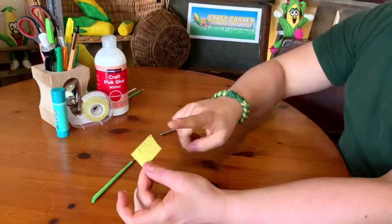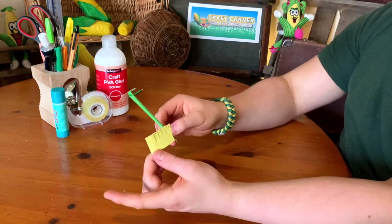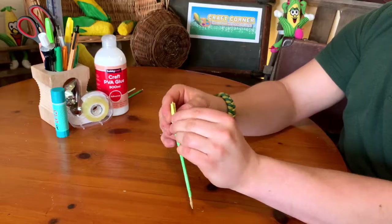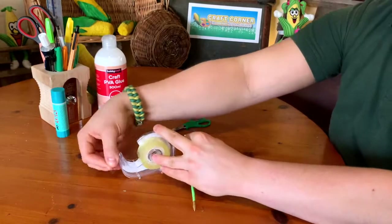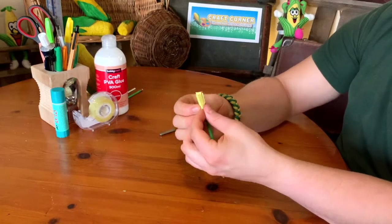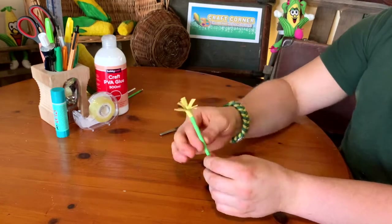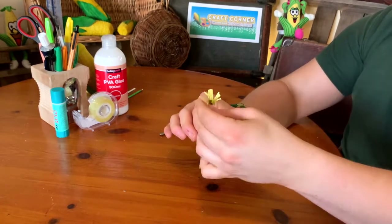Remember to get a grownup to help you if you're using scissors. Then you can roll it around the top — I always roll it first and then pop it on top; I think that makes it a bit easier. Sticky tape it on, and then you want to separate the tassels or silks out so they kind of flail everywhere, and it looks like a corn stalk.